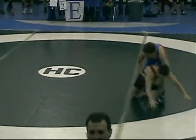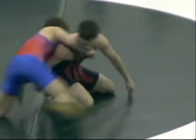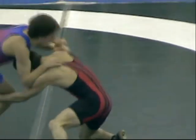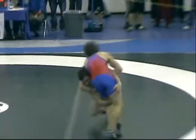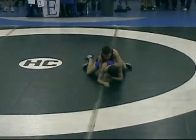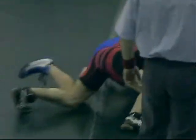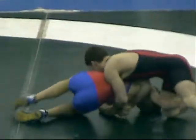To win a match you must have a six point spread over your opponent, meaning you must have six more points than your opponent, or pin your opponent, which is an automatic win. Or you can win a round by decision, which is when the time limit ends and you simply have more points than your opponent.